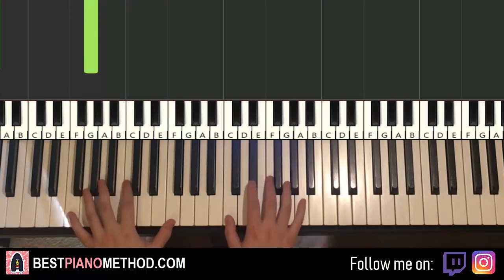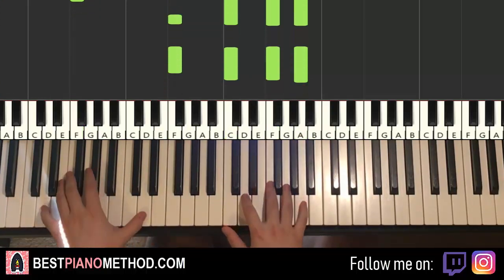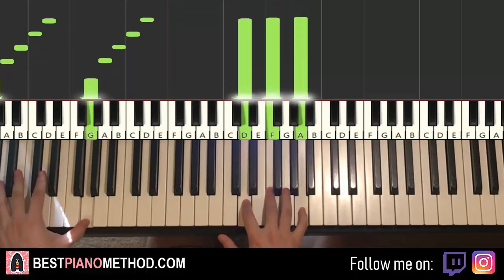Two hands together it goes like this — together, here, together, together, here. That's it.